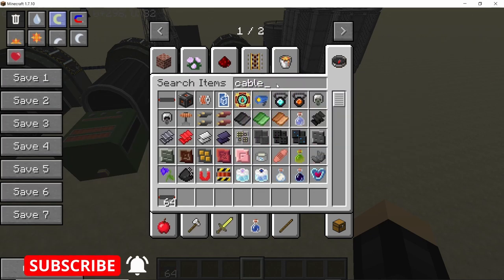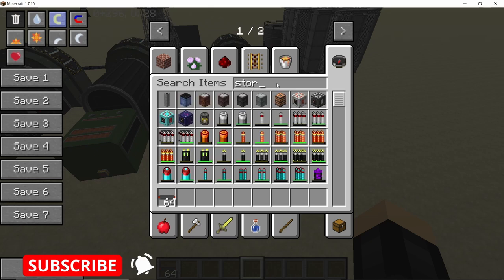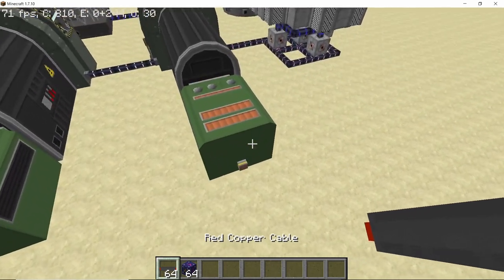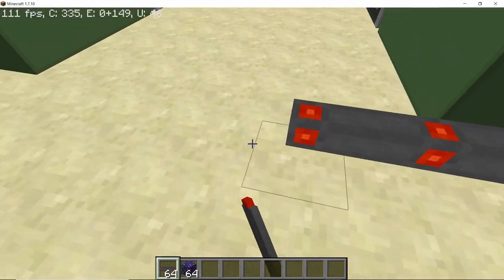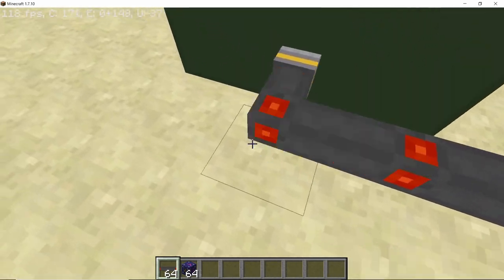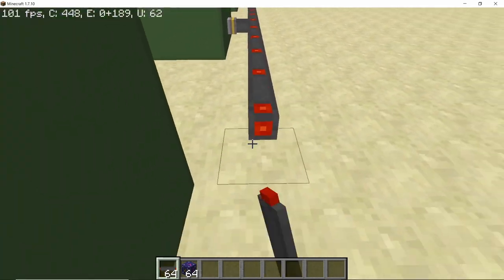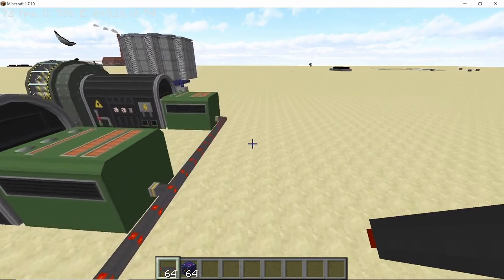One thing I forgot to do was to actually take out the power from the turbines. For that you will need some cables and some energy storage blocks. I'm in creative so I'm going to use the spark energy storage block, but you can use the lithium ion one or basically whatever you want. Connect all the turbines via cable and then just place down an energy storage block.